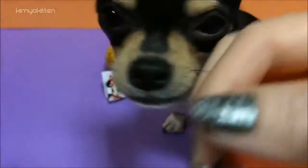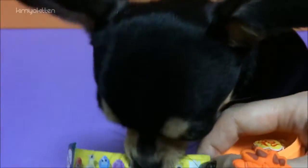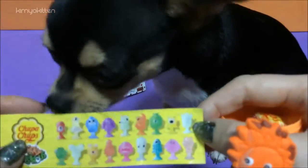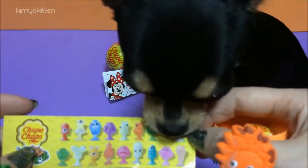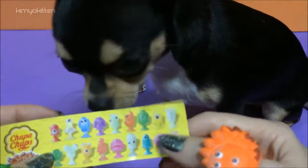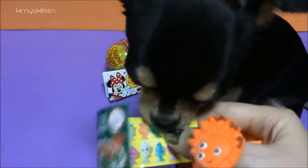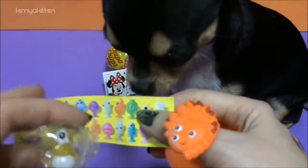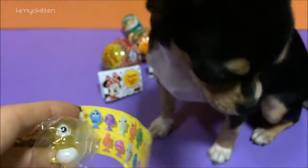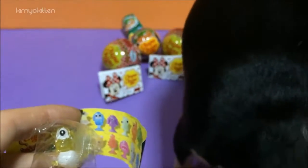There are 18 to collect. I don't know which one we got. It's a yellow guy, so maybe it's this one with the one eye. Yes, he does have one eye. Let's open it up and see what it is.